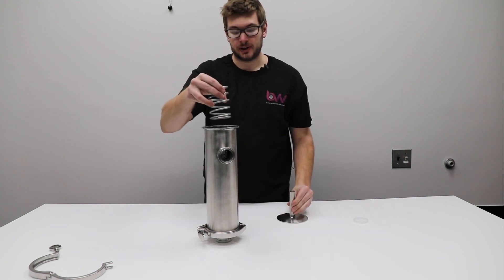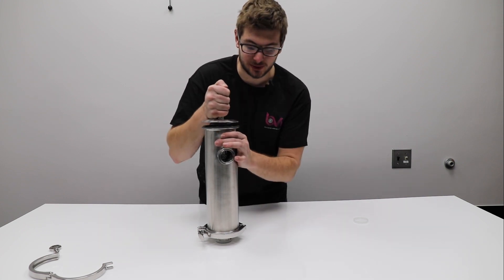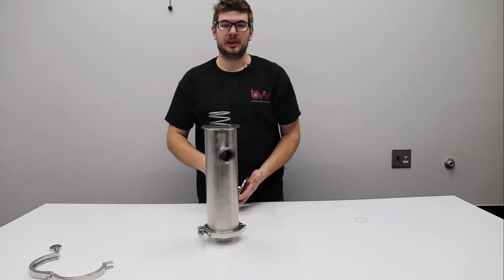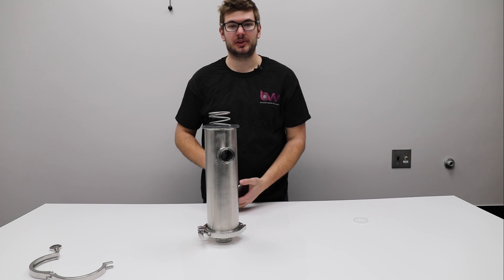The spring goes right over the handle on the cap, and now you put the gasket on and the lid on the spring. Then it's a two-person job again — you're going to have to compress the spring while your partner puts on the clamp. It's just that easy. You can take it off and clean it as many times as you need per day. This is a really simple way to take care of any particulate in a system.